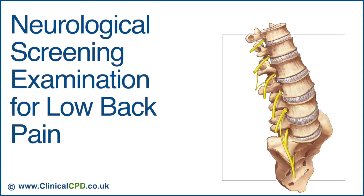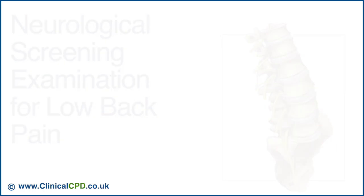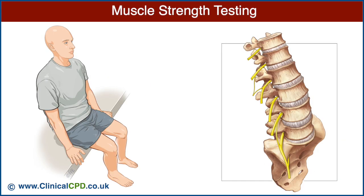This video will present a neurological screening examination for patients presenting with low back pain. Let's begin with muscle strength testing.